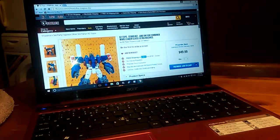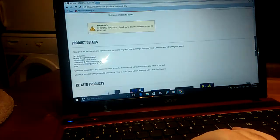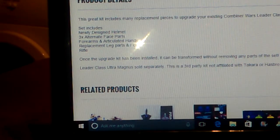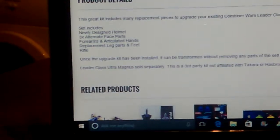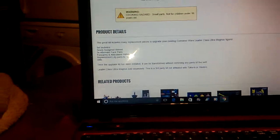I just wanted to bring this to everybody's attention and we're going to have a quick look to see what we're going to get. Based on the TF Source webpage, the set includes a newly designed helmet, three alternative face blades, forearm and articulation hands, replacement leg parts and feet, and a new rifle.